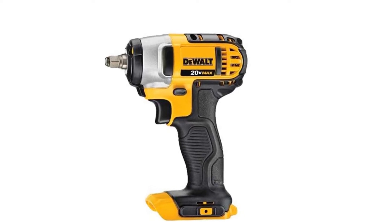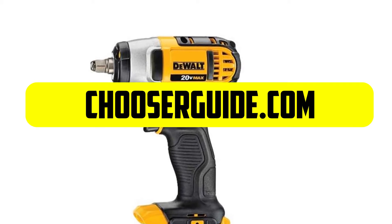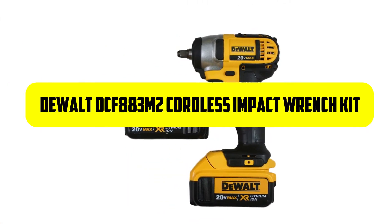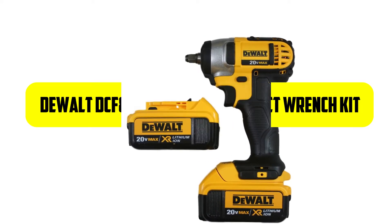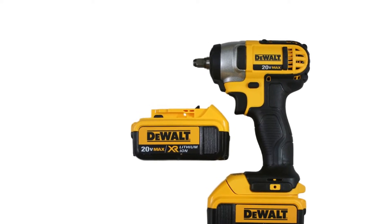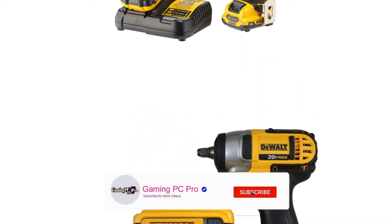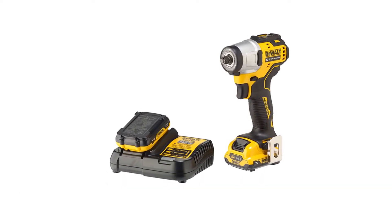Hello everyone. Welcome back with our new video. In this episode at chooserguide.com, I am going to introduce you with the DEWALT DCF-883M2 Cordless Impact Wrench Kit. Before we get started with our video details, we include the link in the description below. Please subscribe to our channel and press the bell icon for more updates. Let's start the video.